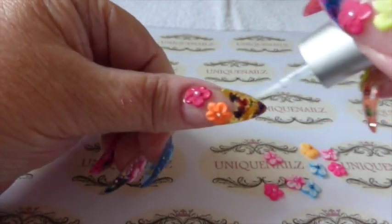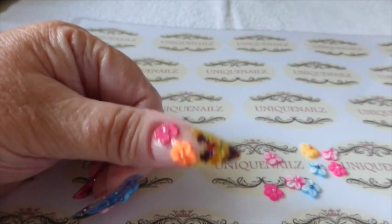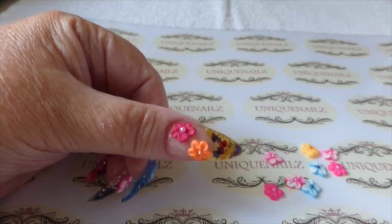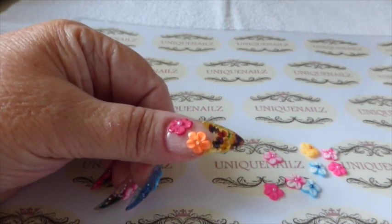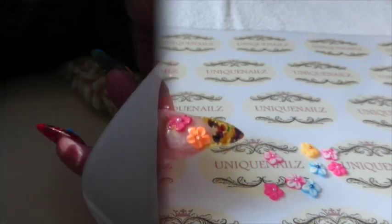So there we have it, I do like these by Organix, they do shine very well and I hope you've enjoyed this video. I'll leave a few photographs and hope to see you in my next. Bye.